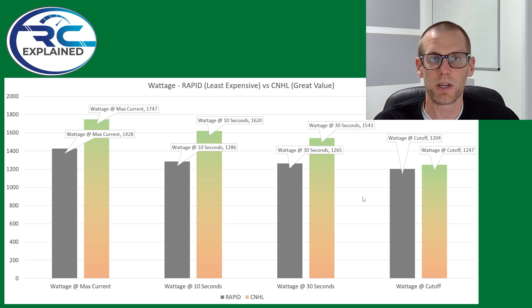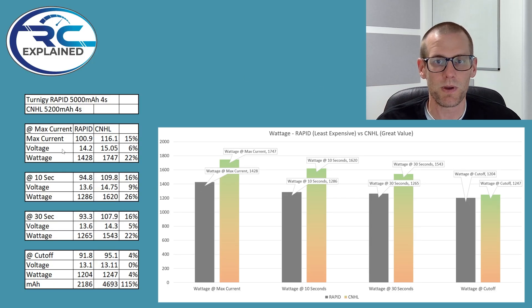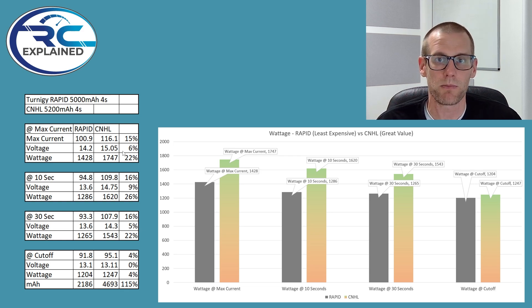Let's jump into the next graph to see where this information comes from. The maximum current extracted from the Rapid was about 100 amps — and there's the voltage we ran at. What I want to specifically highlight: this is a drop of 22%. If you're using the Turnagey Rapid, you're going to have 22% less power compared with the CNHL, which makes a significant difference if you're trying to get the most optimal performance from your battery pack. At the 10-second mark, the difference is even higher at 26% between the CNHL and the Rapid. At the 30-second mark, we again have 22%, and then at the final cutoff, there's only a 4% difference in wattage — because the CNHL was still delivering 95 amps at that voltage, while the voltage is essentially the same.